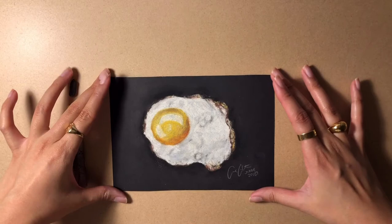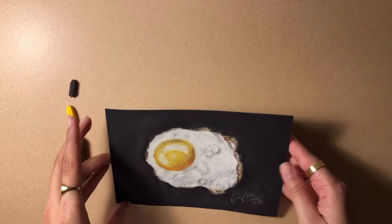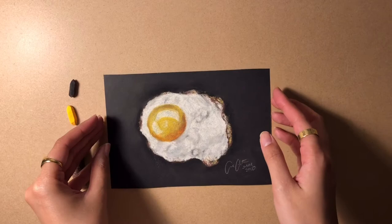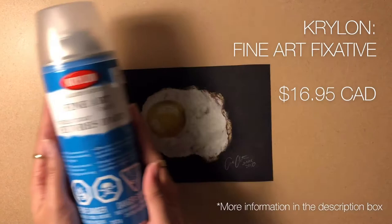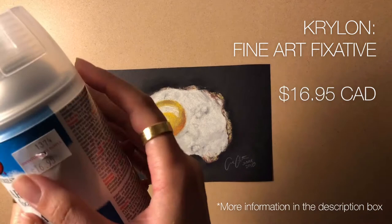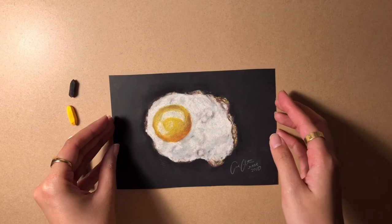Hi guys, today I'll be showing you how to protect your soft pastel artwork. I'll be using this fried egg soft pastel artwork that I did back in June 2018 as an example, and I'll be using this Krylon spray fine art fixative. I got this for $16.95 Canadian at a local art store.